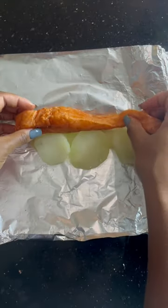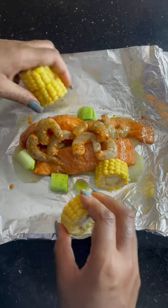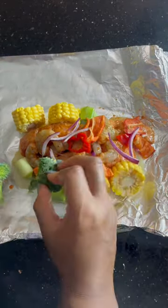Get some foil and put down some thinly sliced par-boiled potatoes. Get your salmon on top, add your shrimp and then add all your veggies. I put garlic, leek, corn, bell peppers, a little bit of scotch bonnet, red onion and some broccoli.